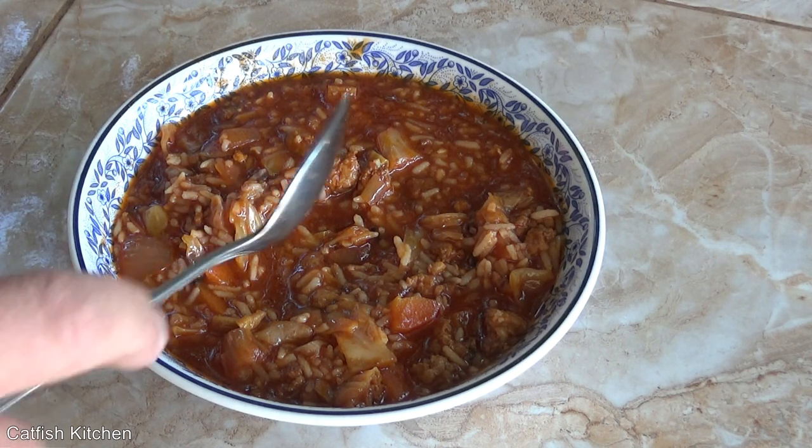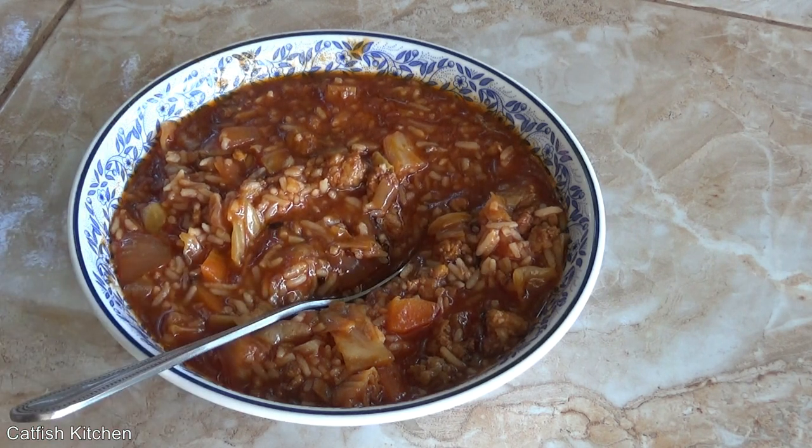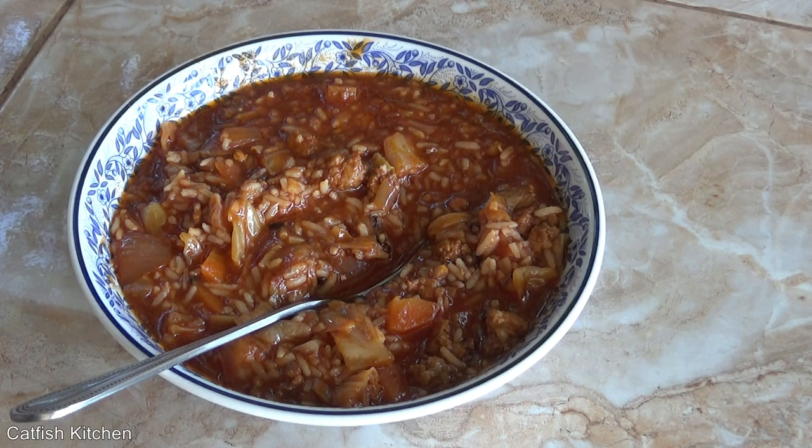Man oh man, that is so good! All right guys, there it is — my version of cabbage roll soup cooked in the slow cooker. I've done this stovetop as well and it works exactly the same, just a lot quicker. But the slow cooker is set it and forget it, you know what I mean.